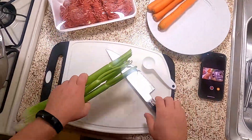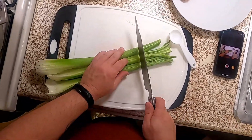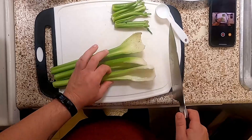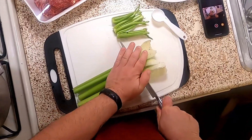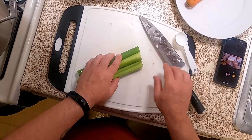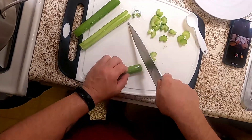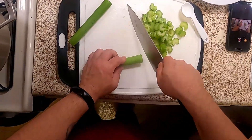While the potatoes are going, I'm going to start prepping the vegetables for the other part. We're going to take our three celery stalks, cut them down, give them a quick rinse under the tap, and go ahead and do that. You could probably dice these if you want — I'm not going to.